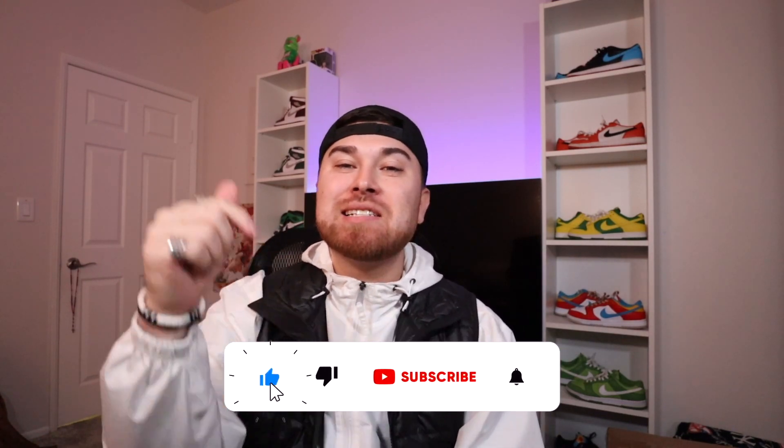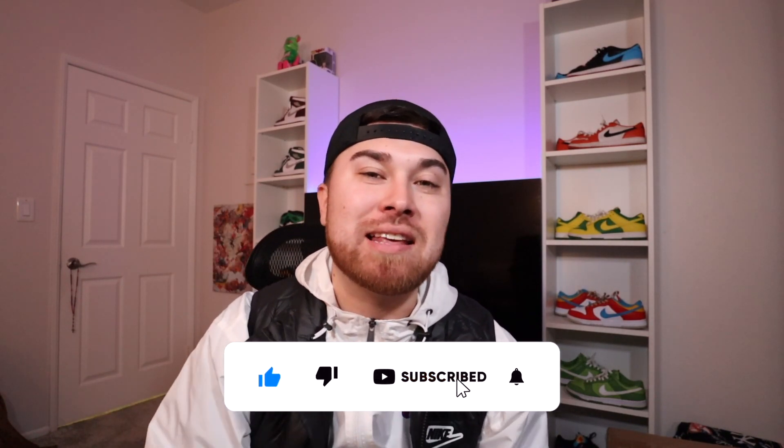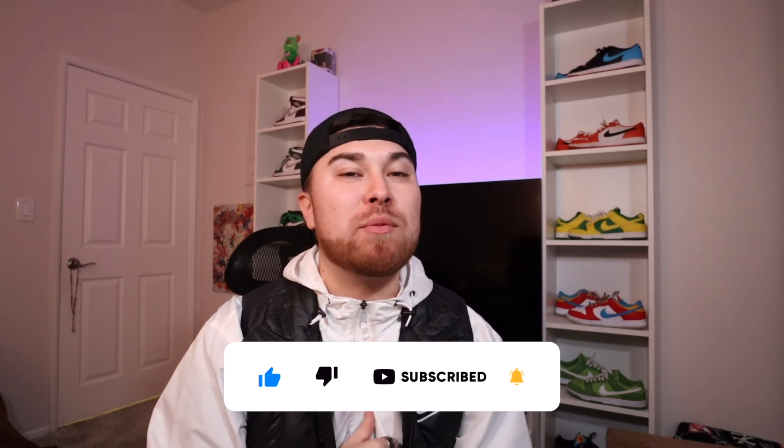YouTube, what is going on — it is your boy Brandon back with another video. Before we get into this, make sure you guys are hitting that thumbs up button, subscribing to the channel, and hitting that notification bell so when I drop new videos, you will be the first one notified.